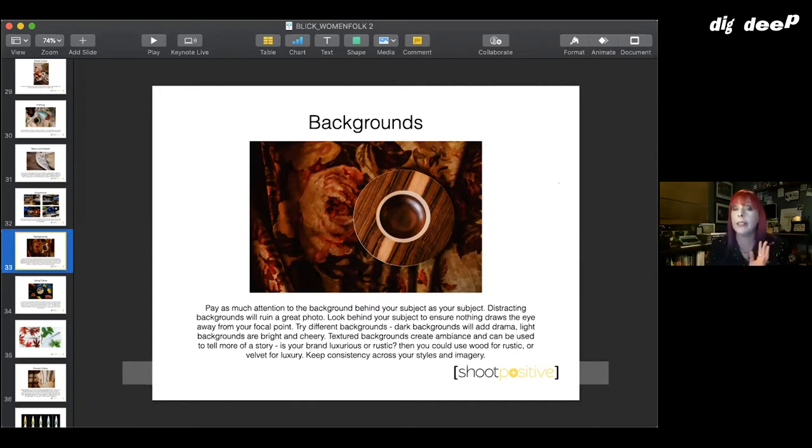It varies from product to product what you'd want — if you're selling a cleaning product that's very different from selling a piece of art. But you can really use your background to change the feel of your photos.